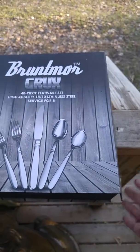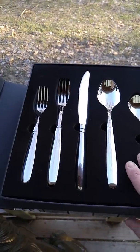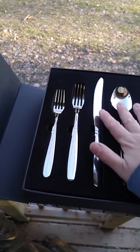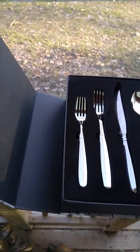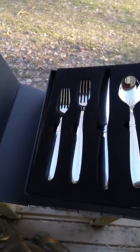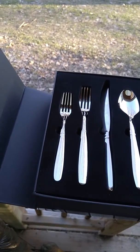It has a little magnetic flip on the cardboard, and this is how it comes. This is the presentation, and you'll see there's a five-piece set. Then when you lift this up, that is how the rest of it is packaged. I am in the process of sorting through silverware and getting rid of what we have, and this is going to be our daily set.